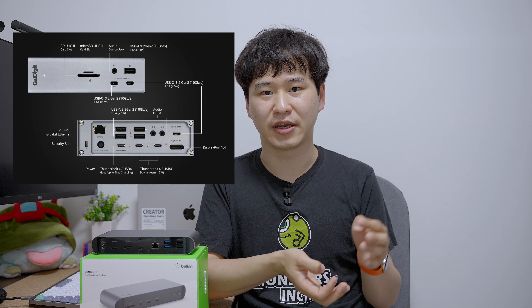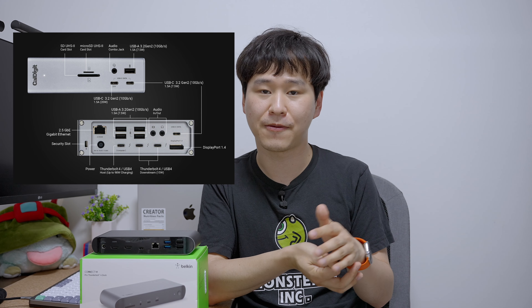It has more ports, it has faster 2.5 gigabit Ethernet, and it's $20 cheaper. So if you consider these options that are available right there.